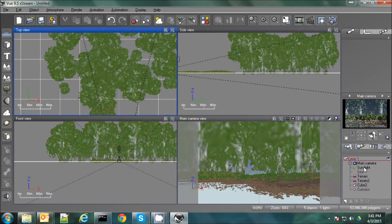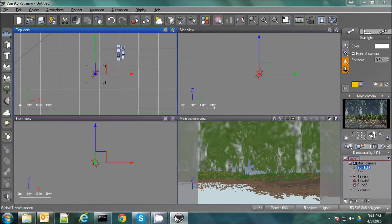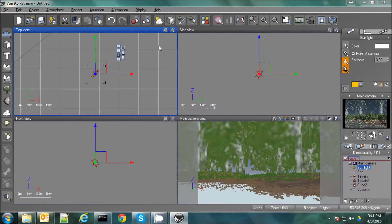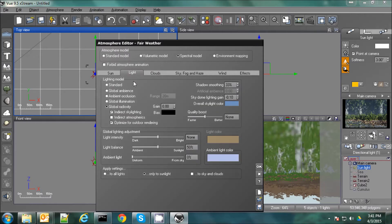A couple other things I wanted to do. I want to go to the sun and set the softness up to about three. I'm going to double click on it, go to shadows, and reduce the shadows to about 85% — this will give you more realistic outdoor shadows. And we'll increase the softness quality to one. And go back to the atmosphere editor real quick and go to quality boost and set this down to negative one. This will just help with render time but won't really impact the quality of the image in the end.